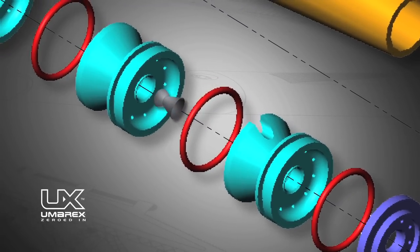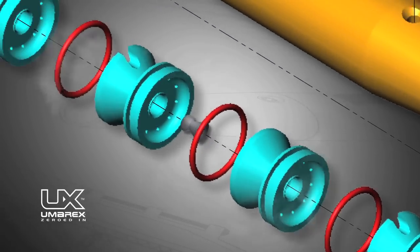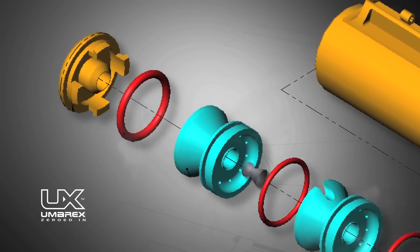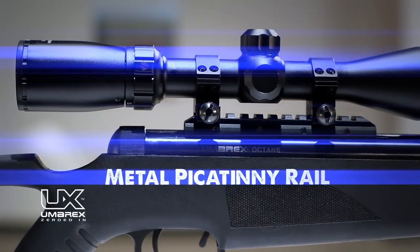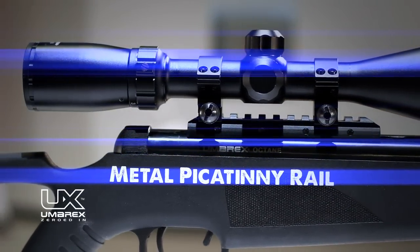Air is then forced through the air ports and out of the third, fourth, and fifth chambers, lowering the audible report at the muzzle. The Octane comes with a custom all-metal Picatinny Lockdown Scope Mounting Rail.